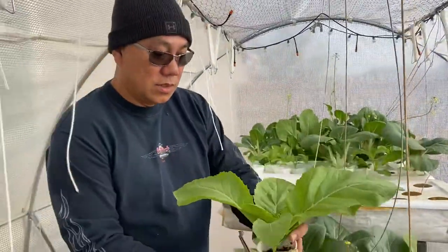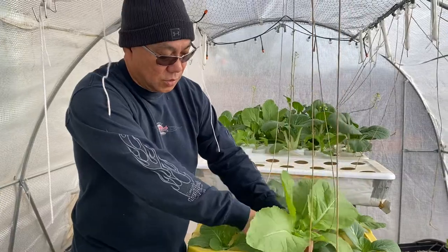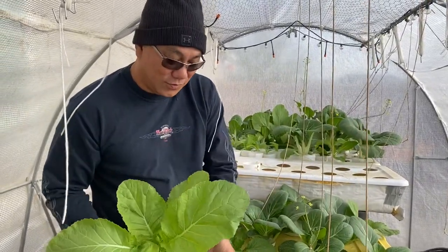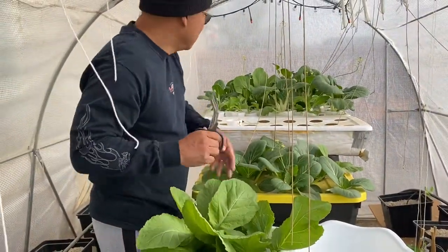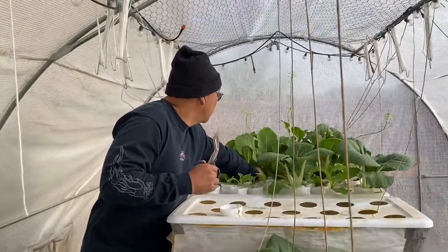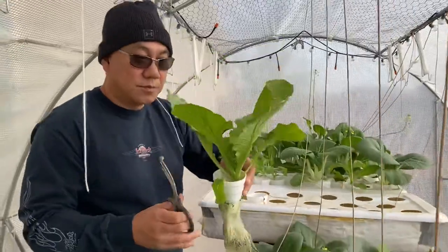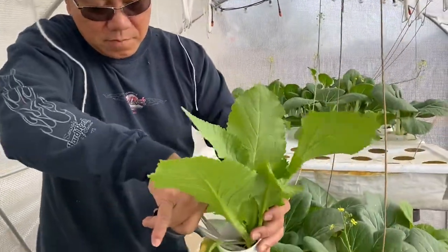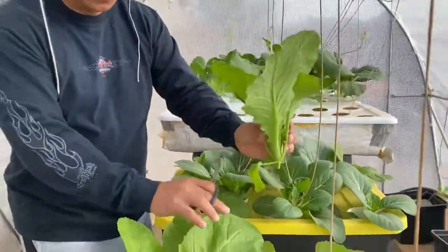Another one — a little smaller, but it's okay. We can use this for sinigang miso with fish and ginisang. There are different ways of doing it. Another one right here — nice, very nice mustaza. Let's cut it.